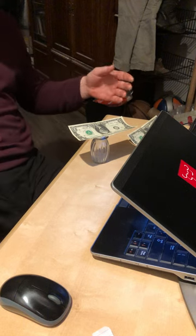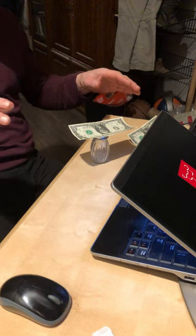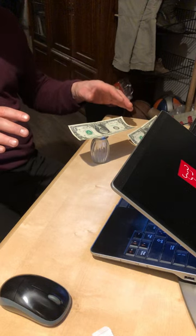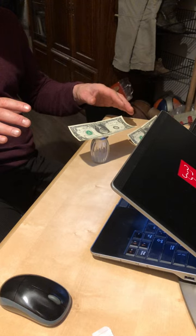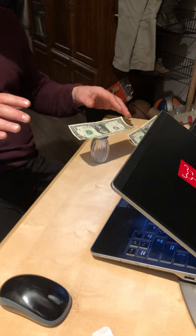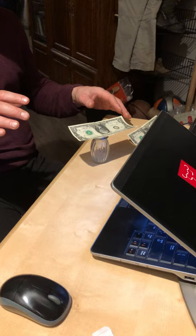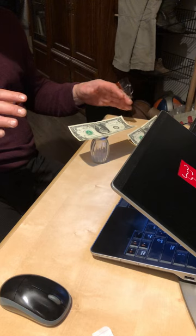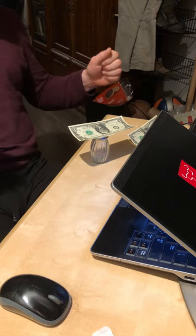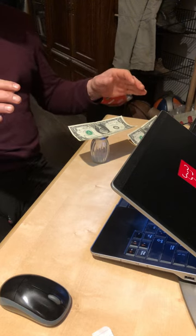I'm moving around so there's a little bit of airflow, but at some point that air should settle down. And yet, if you see what's happening, I'm still moving the dollar bill.